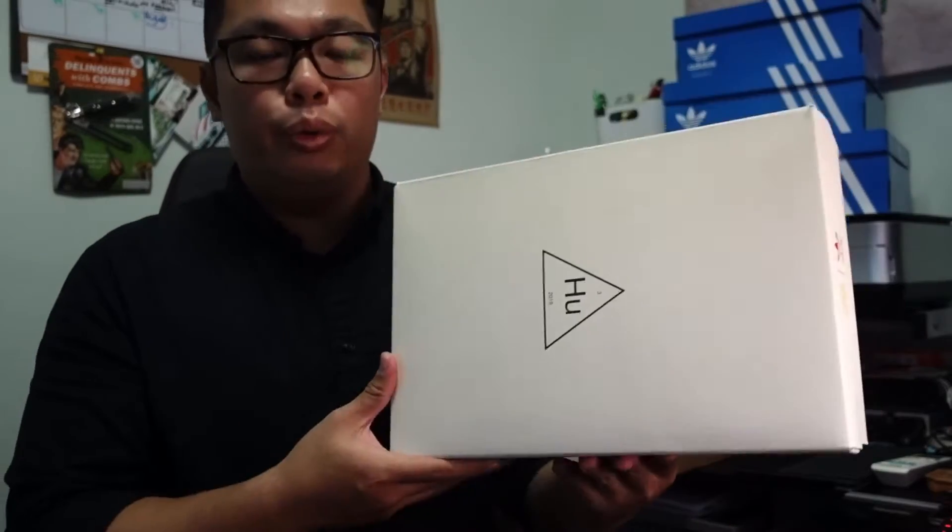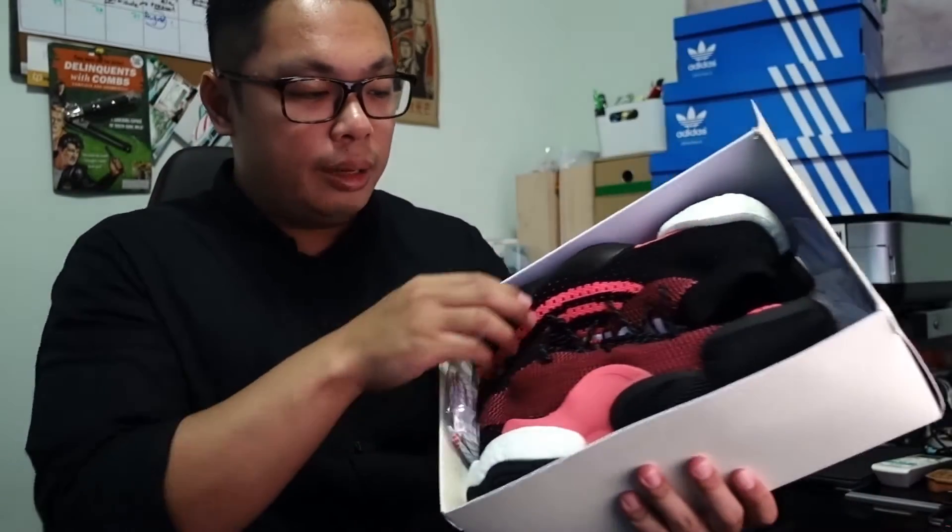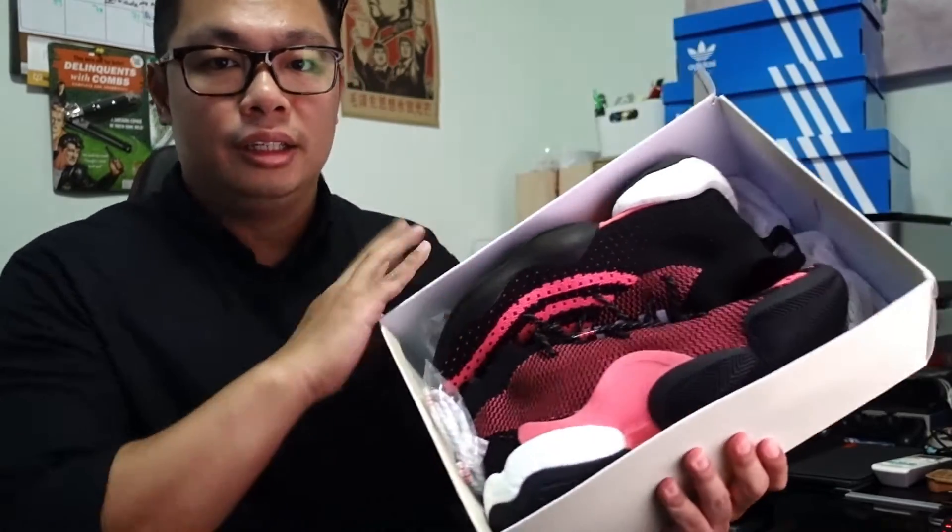No sneaker review is complete without some shoes or shoe boxes in the background, and I assure you these are not empty boxes. Over here is the Pharrell Williams Be Crazy BYW Level X — fancy — but we're not going to talk about that today. Okay, the rest are actually empty.